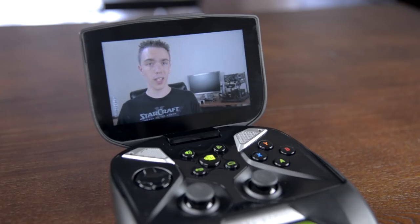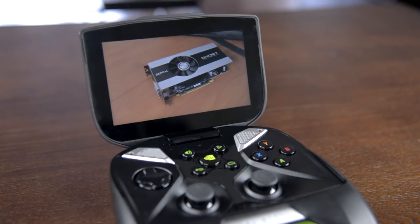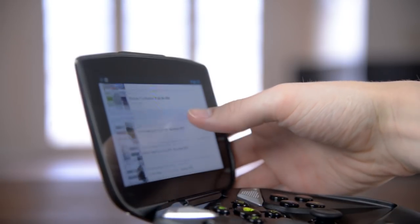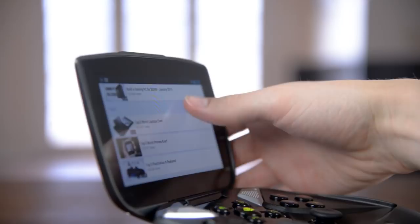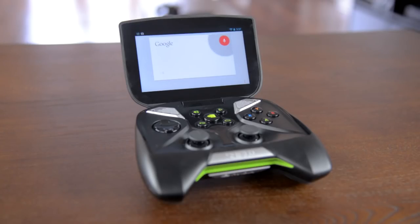The screen comes in at 5 inches with a 1280x720 resolution, and it's pretty good. 1080p would just be a strain for gaming, and the panel gets nice and bright with good color and contrast, however considering the size of the Shield I feel like they could have made it a bit bigger. There's no camera at all, which really isn't a problem for me, but you will find a microphone for using apps like Google Now.